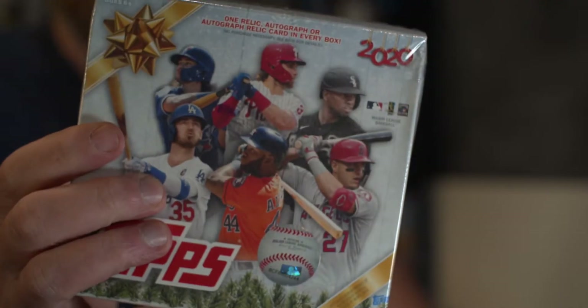It is — I know I do that sound effect. It's great, isn't it? It's Thursday. Throwback Thursday. And we're going to throw it back to a time when I would have liked to have gotten this product, but it wasn't available then. And it's even more fitting that I open it now. It's the 2020 Topps Holiday Baseball Mega Box.